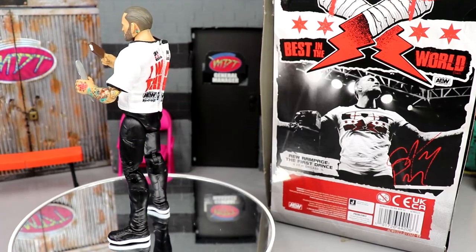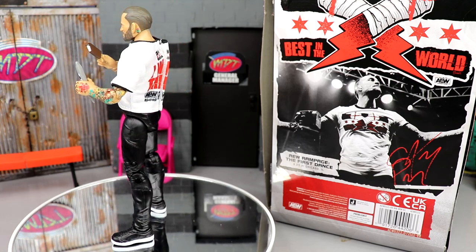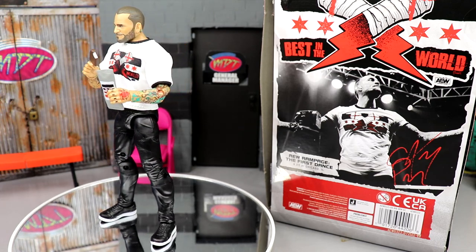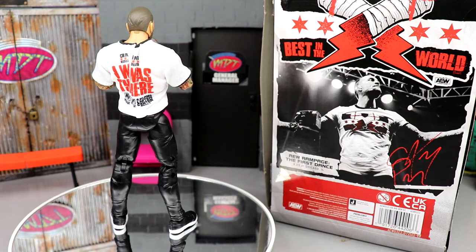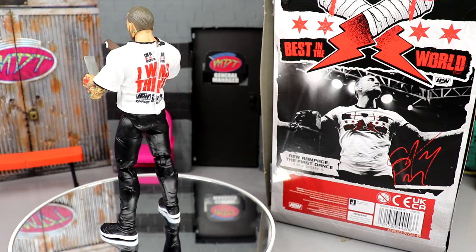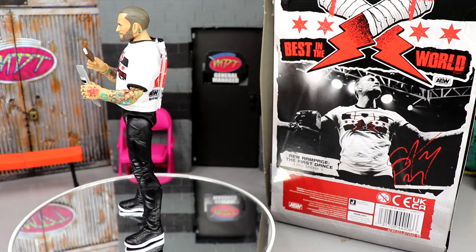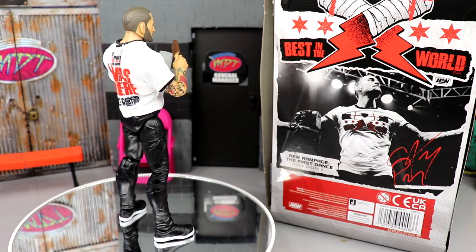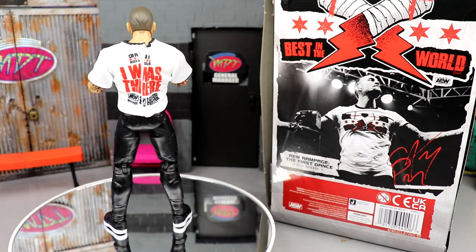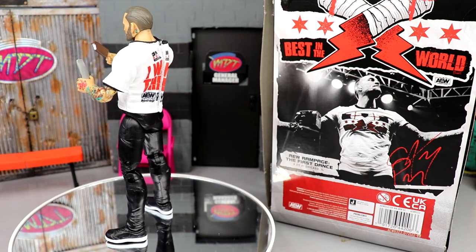Here's CM Punk out of the packaging with his ice cream bar. The figure doesn't look half bad. I'm not the biggest CM Punk fan but I'm kind of excited for it. I like the jogger pant legs — you get a lot of accessibility with that, and it feels good in hand. It looks like CM Punk's in hot water and may be leaving AEW already, so this could be one of the last CM Punk figures we see, especially as a Ringside Exclusive. We'll run through the accessories first, then take a closer look at the figure itself.